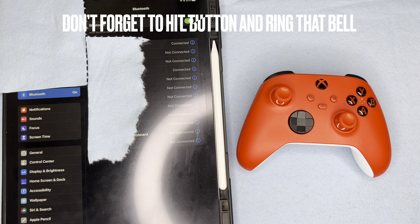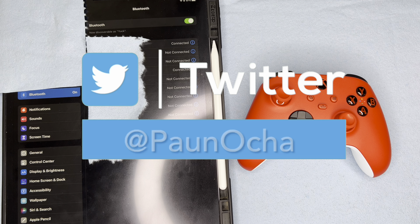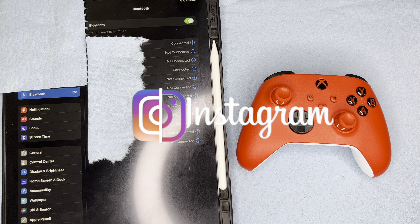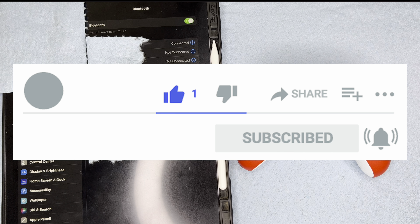Should you have any questions at any point throughout this video, I'm going to highly encourage you to drop a comment down below. I will do my absolute best to assist you. I also have social medias under the same name as this YouTube channel. I would truly appreciate your support on there as well. Don't forget to hit that subscribe button and ring that bell as I will bring more videos like this for you all. With that being said, let's dive straight on into this.